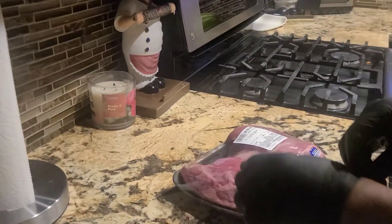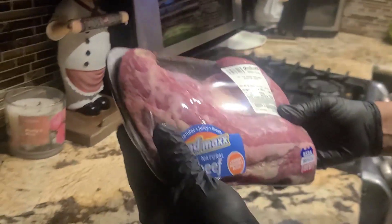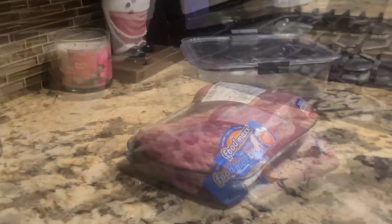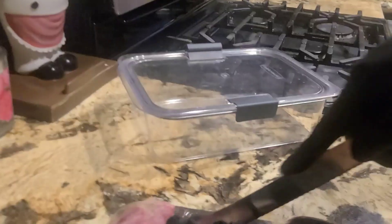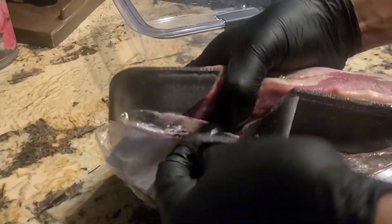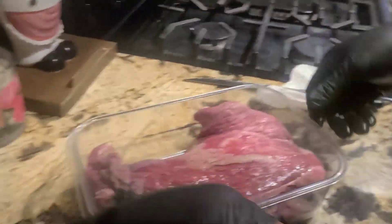We got a tri-tip right here, got this from Food Max. I'm going to go ahead and season this baby up. It's a three-and-a-half pound tri-tip — got some fat here, trim off some of the fat. Here's our tri-tip, so let's go ahead and season this.